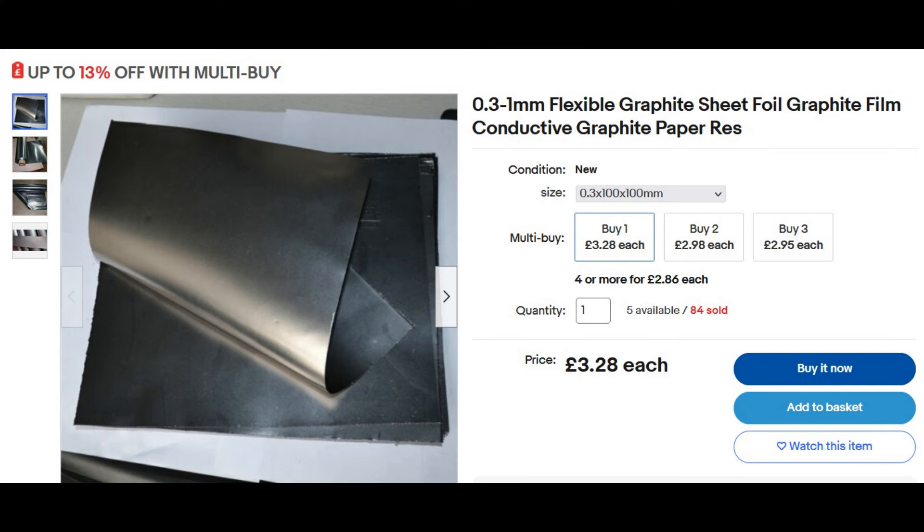By the way, those fans I showed at the beginning actually use TECs — they're dirt cheap and do tend to fail. One way to repair them is to swap them for a TEG. If you're going to put thermal paste on it, it will help, but better is a piece of graphite foil — it's like a gasket, it crunches down and makes very good thermal contact. Anyway, I hope that was useful and interesting — thank you very much for watching, and please don't forget to like and subscribe.